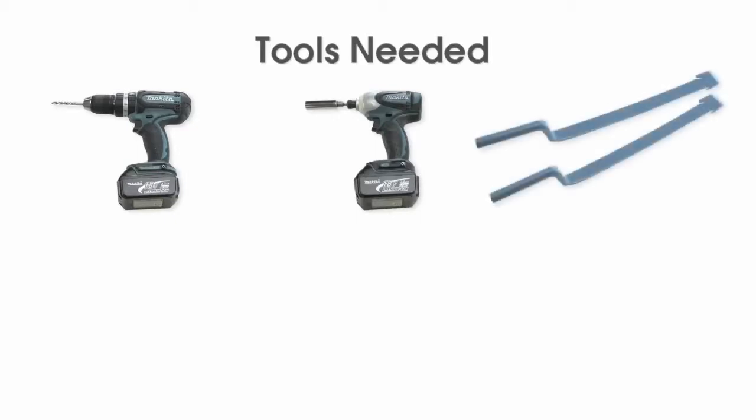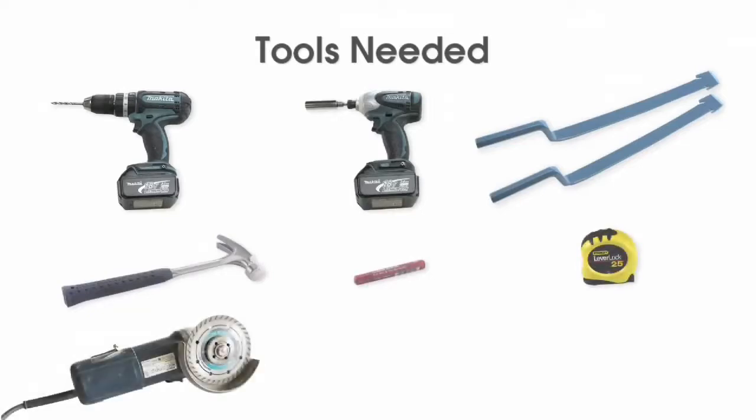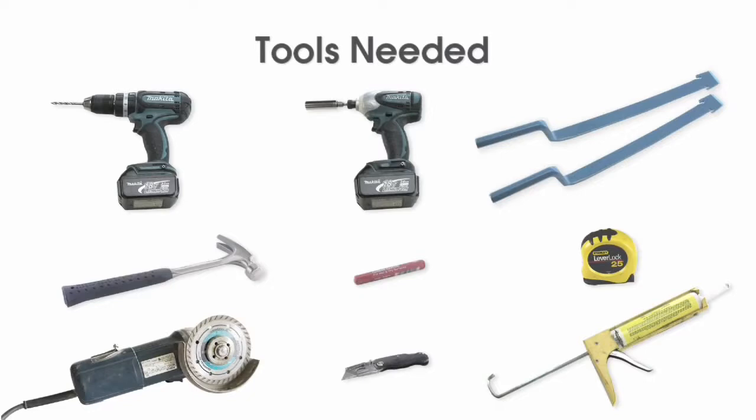Here are the tools you will need: a drill with a 7/32-inch bit, an impact gun with a half-inch socket, two basic roofing bars, a hammer, a crayon or piece of chalk, a tape measure, a grinder with a diamond blade for cutting tile, a utility knife with straight and hook blades, and a sealant compatible with the roofing material.